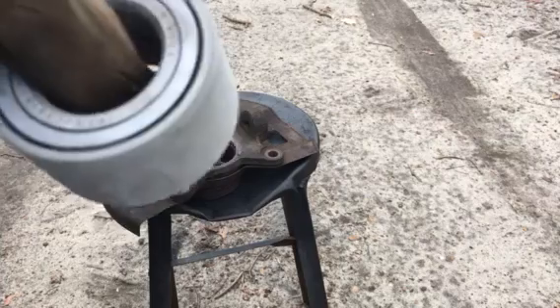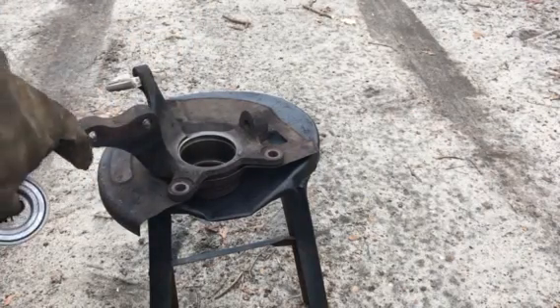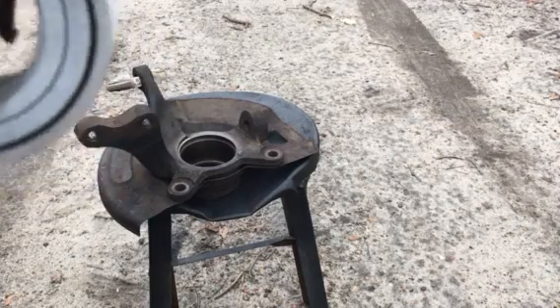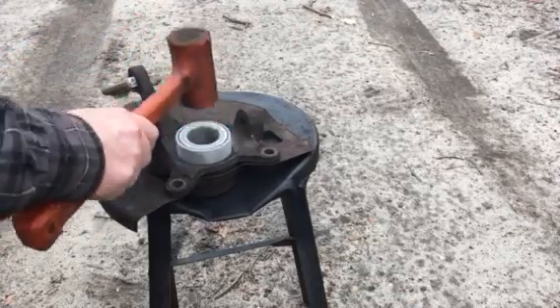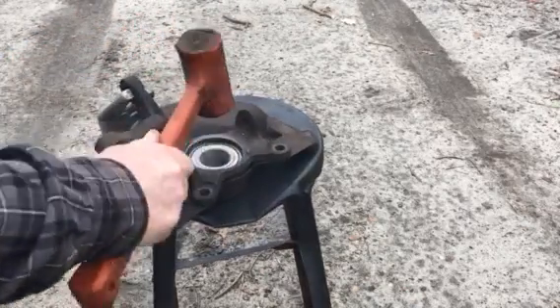This part here was in the oven for an hour and a half at 450°F, and the bearing was in the freezer overnight. As you can tell, it's got condensation on it now — watch, it drops right in.